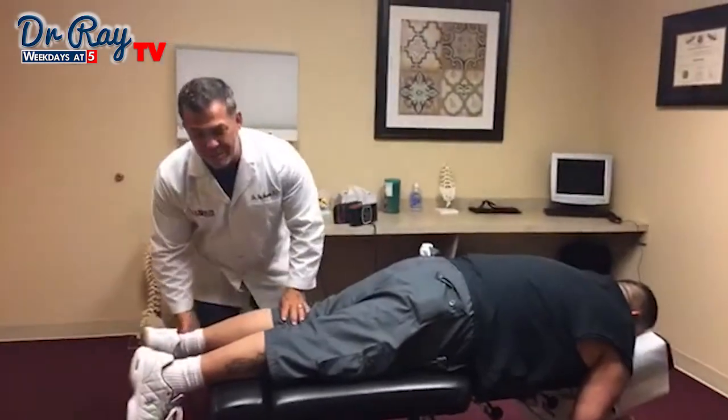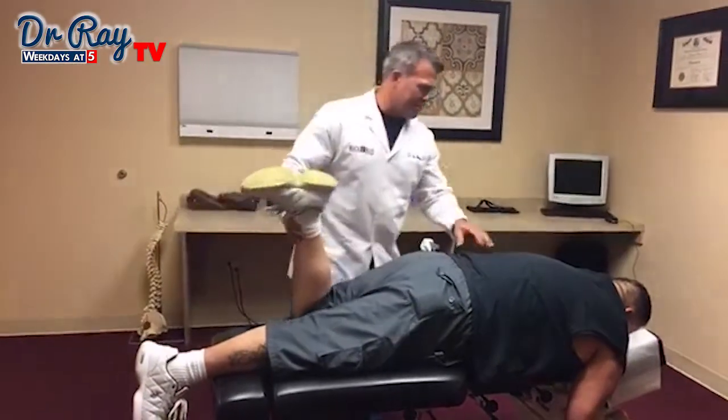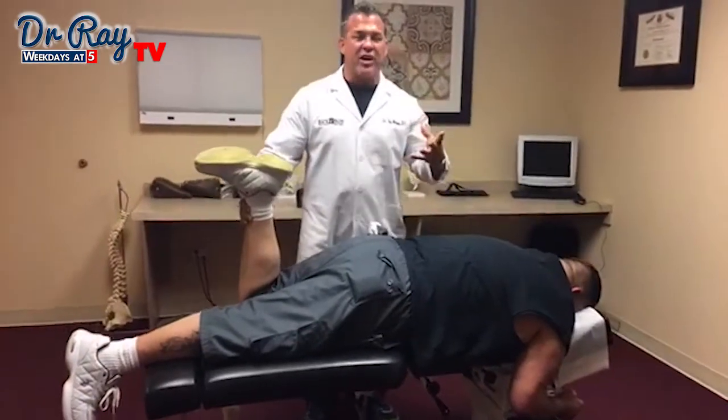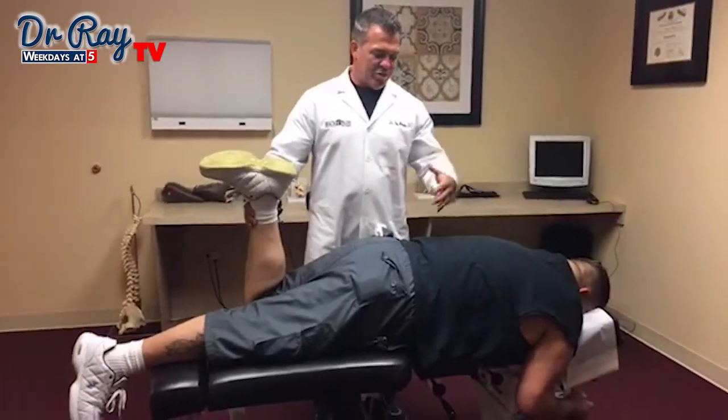He woke up this morning with quite a bit of back pain — it was this morning, right? That happens a lot because you're dehydrated at night and if you have an underlying issue it'll begin to irritate it.